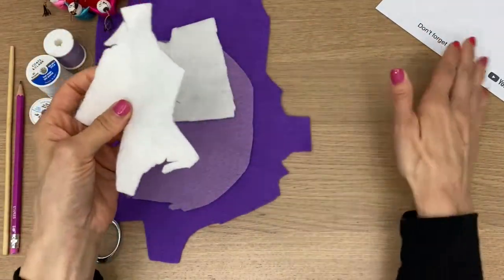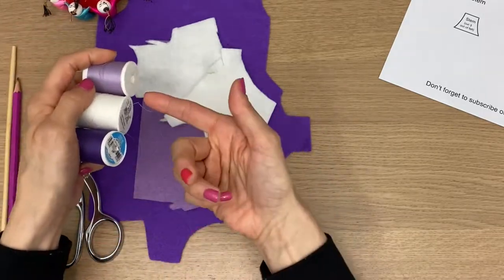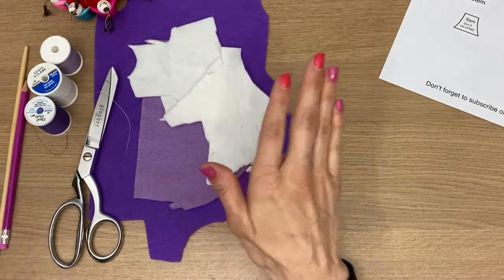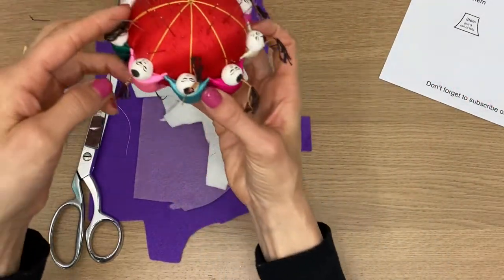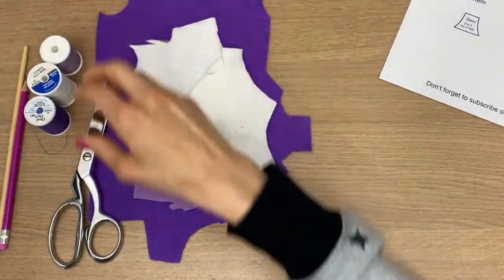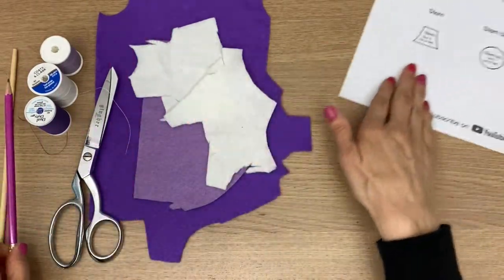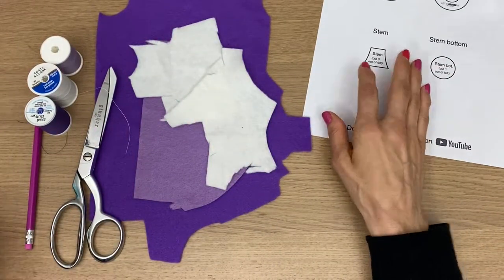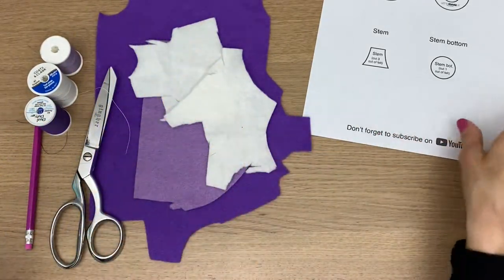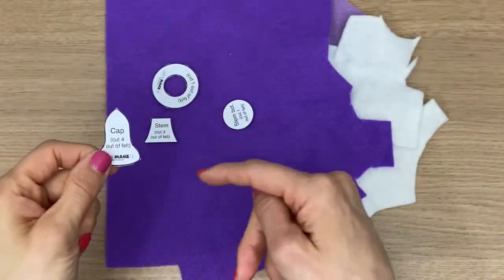These are my scraps — I always save my scraps for cute little projects like this. I have coordinating thread, and if they don't match perfectly it's fine, because felt is great to sew with so you won't really see the thread that much. I'm using a double-threaded needle, and I like to use my chopstick to turn things right side out.